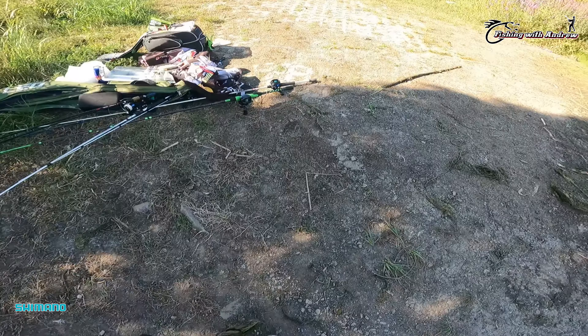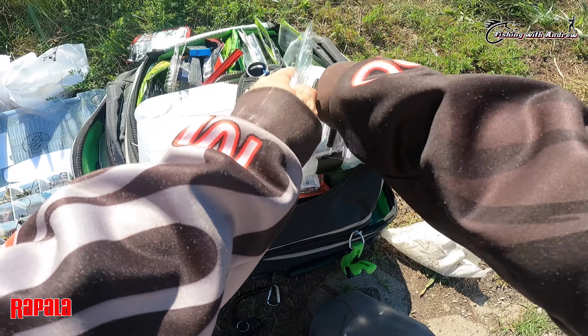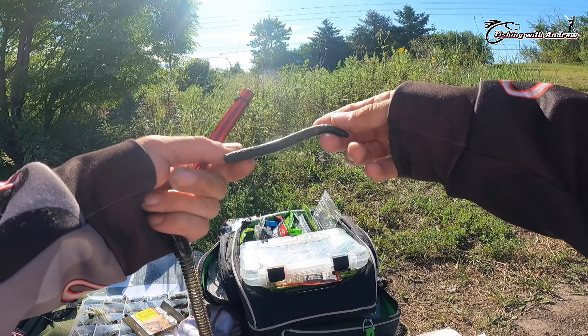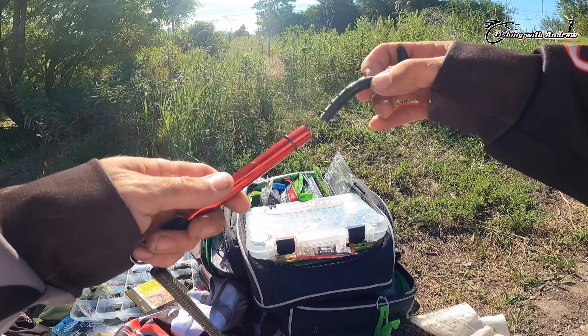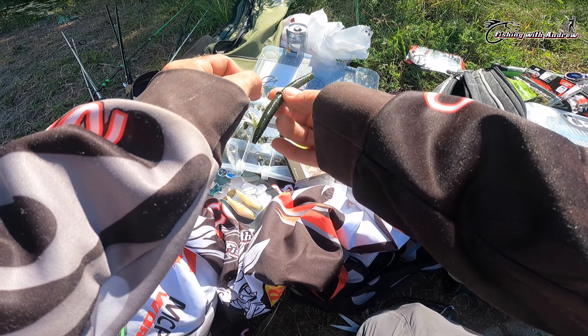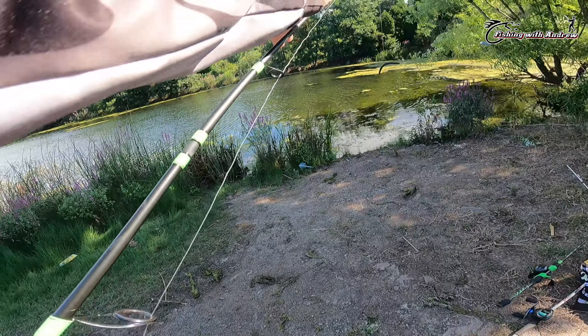I'm using Guggen Baits four-inch lunker log. The color I'm using is green pumpkin. I'm going to get my wacky rig tool set out, get an o-ring set up. The best way I find to find the center — hold it like that, your center is right there. Push your o-ring on, go to your center point. Grab your wacky rig hook and put it just under the o-ring, just like that. Let's get this cast out.